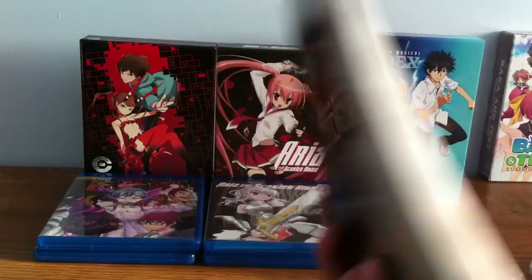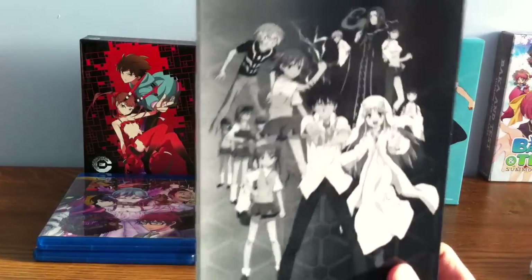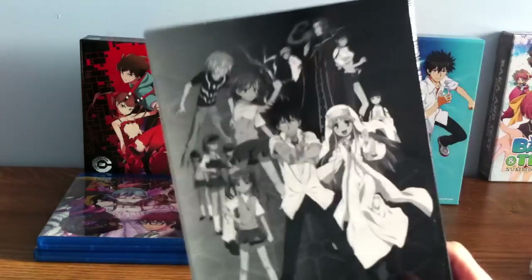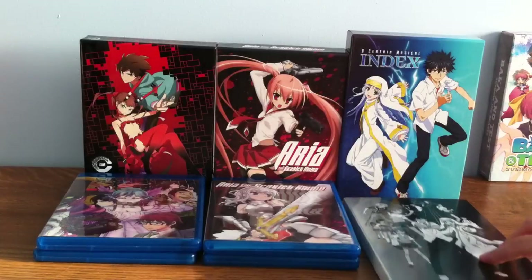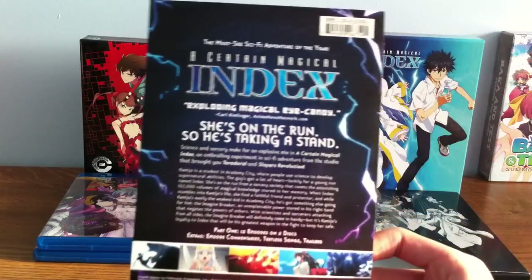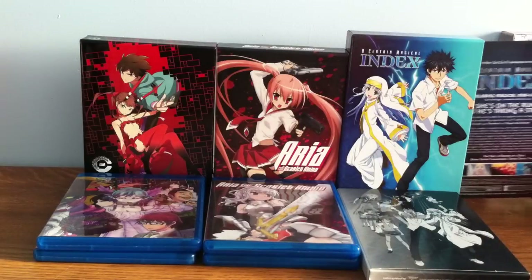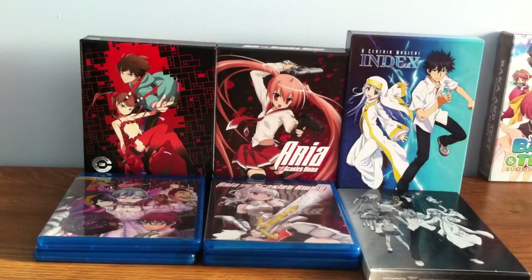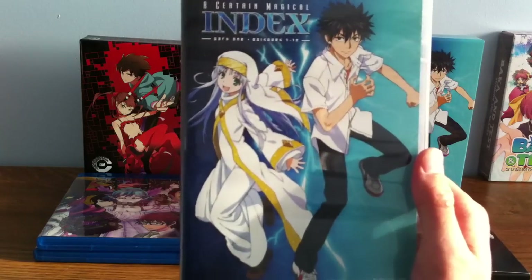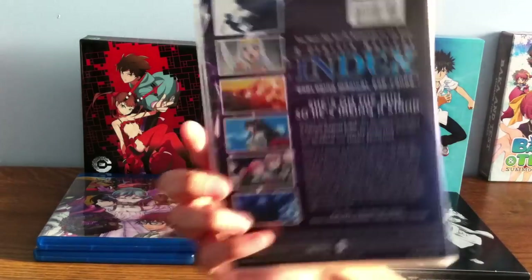It came with a cardboard box to let me know that DVD 2 would be going in this box, showing where it's supposed to be placed — along with the DVD.